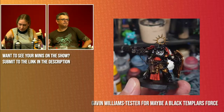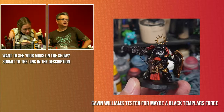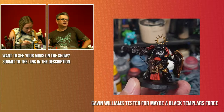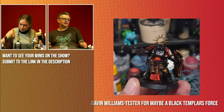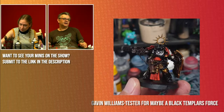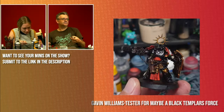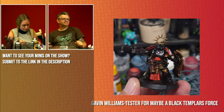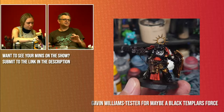This is a tester for maybe a Black Templars force — the Black Templars might be getting a codex sometime this year, so good to get ahead of the curve. I like the red as the primary contrast for all that lovely black, and that gold looks very nice on the knee pad. Looking good Gavin — I would also recommend for an army of these guys a lighter colored base, something like the dungeon or cabin highlights we've got here.